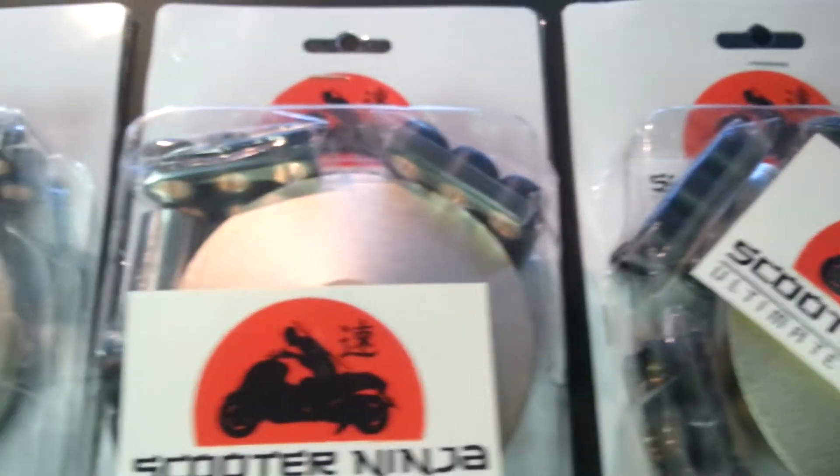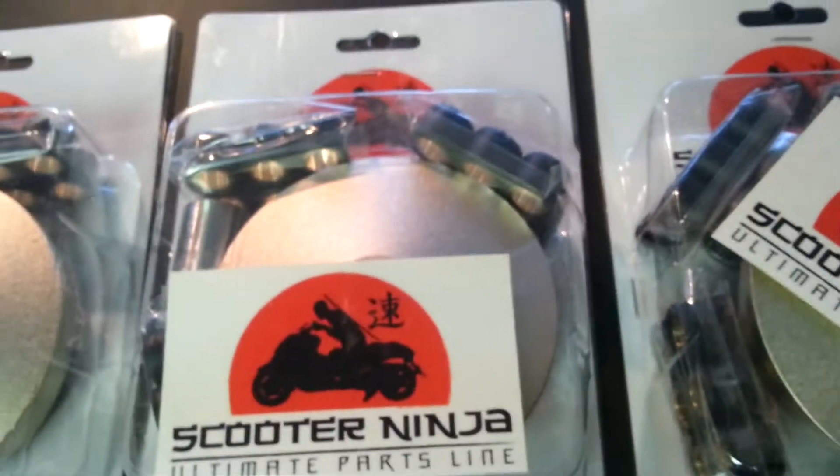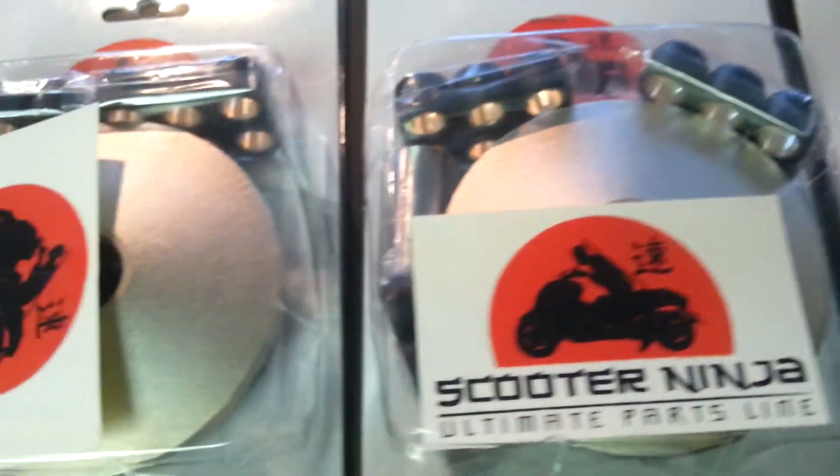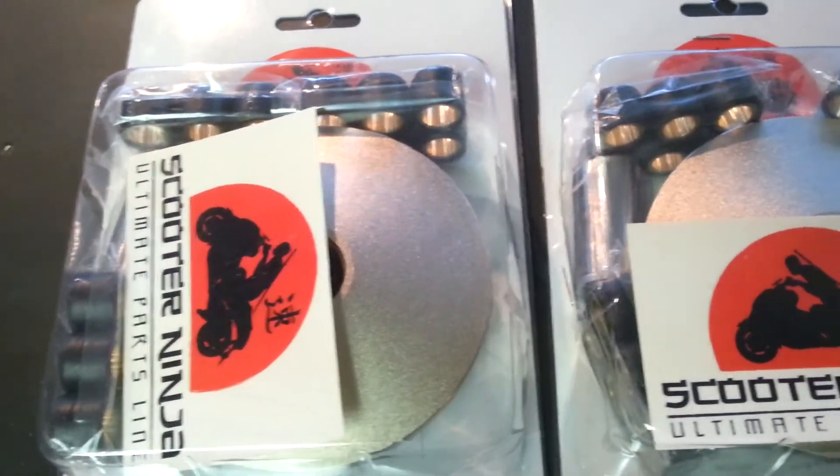We've got the Scooter Ninja Variator back in stock from MRP. What's fantastic about these Teflon-coated Scooter Ninja Variators is that they're made for the Honda Zoomer, the Ruckus, and the NMP03553.